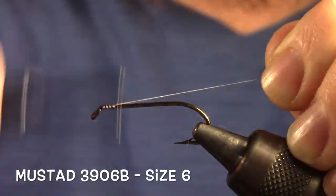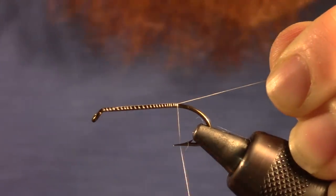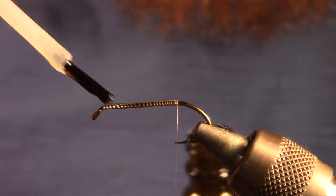We're going to start today with a Mustad 3906B hook. We're going to start by wrapping our material all the way back to the bend of the hook. Then, like always, make sure you add some head cement.